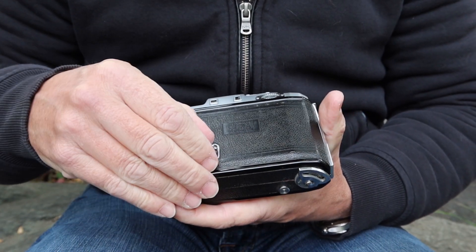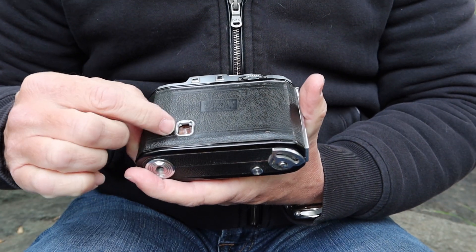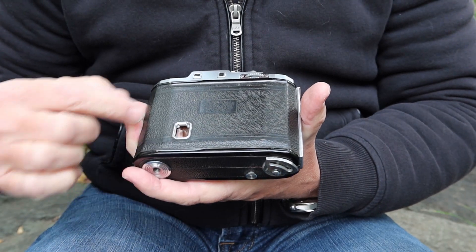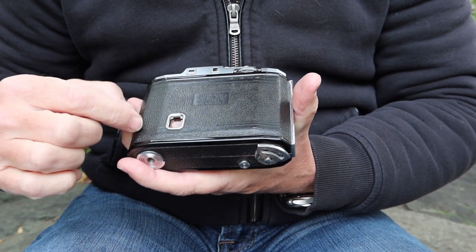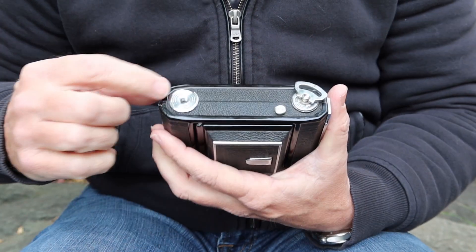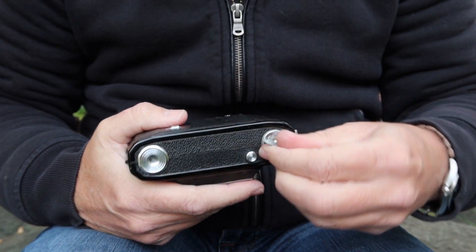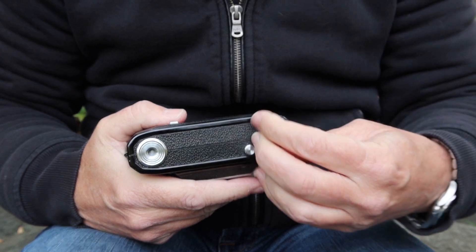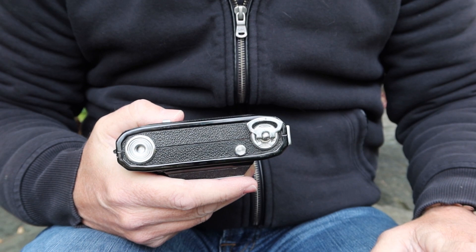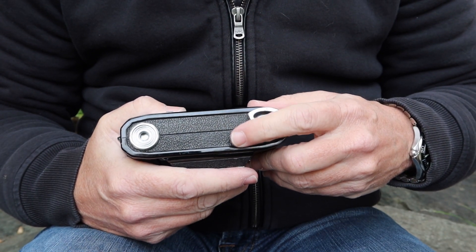On the back there's a window for the film counter. You count your exposures by looking through the window and lining up each frame number on the paper backing in the center, then wind to the next frame after firing. On one side there's a standard quarter-inch tripod socket. On the other side is the film winding key, which only turns one way — the correct way — and folds up to keep it out of the way. There's also a button that opens the front of the camera.